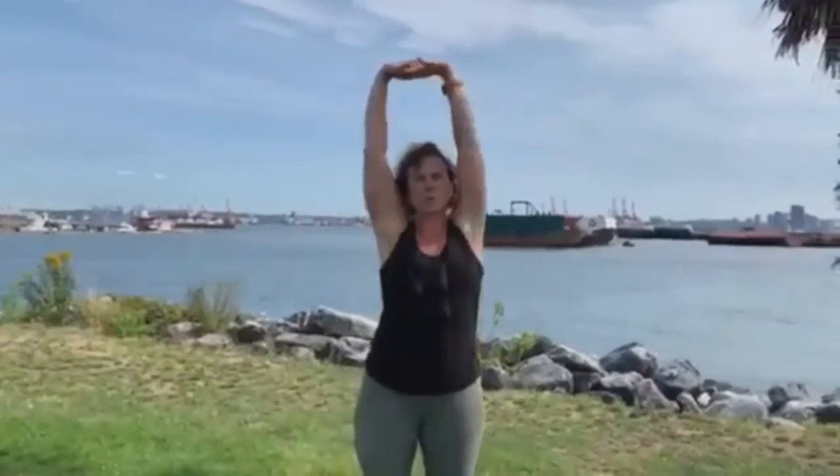First off, I'm going to get you to do a nice reach up towards the sky, and you can do a little bit of a side stretch side to side, to open up some of the work in here, so that when you walk you can get nice movement through your side.